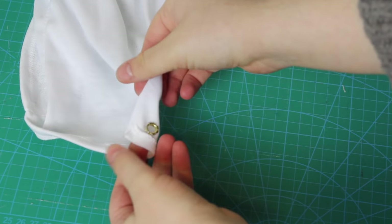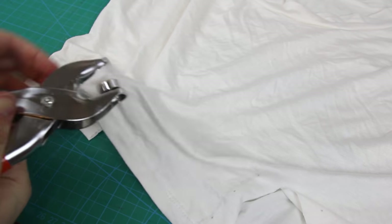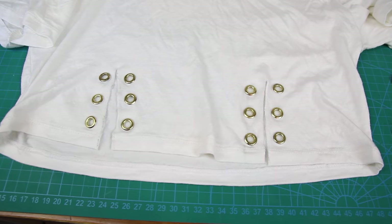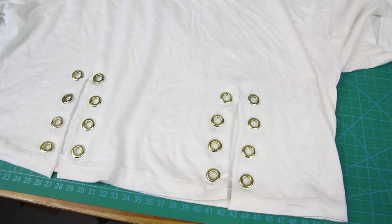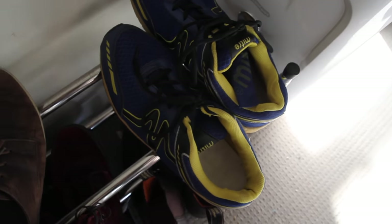I definitely recommend getting one of these if you're going to be using eyelets in craft projects more than once. I repeated this process for all the other small holes, until I had done all 12. Then I decided that the laces would look better if I had one more set of holes, so I simply cut the slit another inch and added four more in the same way. And now I'm going to need some shoelaces.